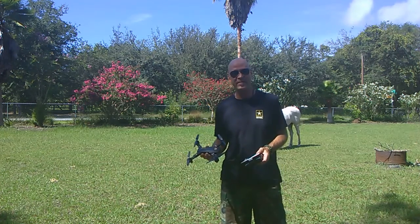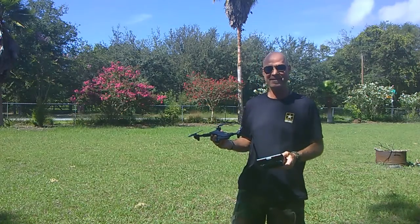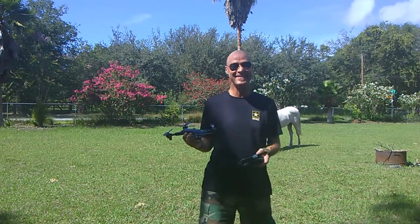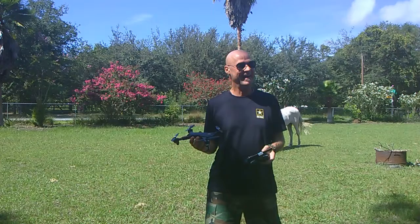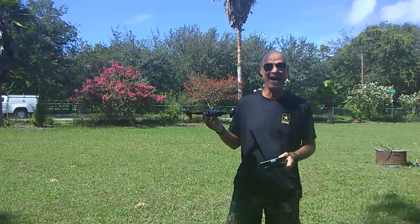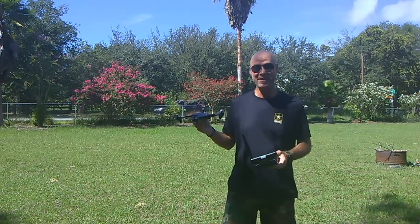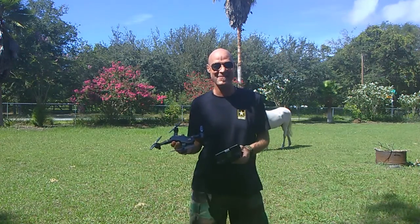Hey there, my name is Daniel St. Pierre and today I want to talk to you about this Vizio Celeroid drone. It is the XS-809HS. It's an awesome, awesome entry camera drone. Today we're going to take a look at it, so let's get started, shall we?